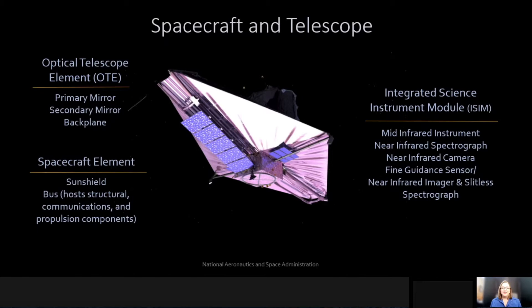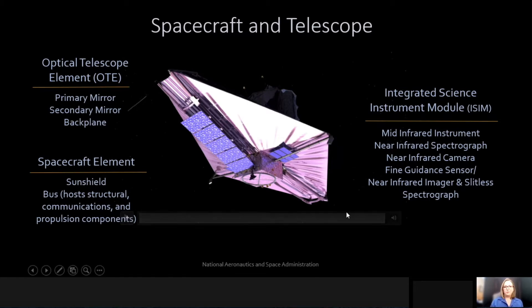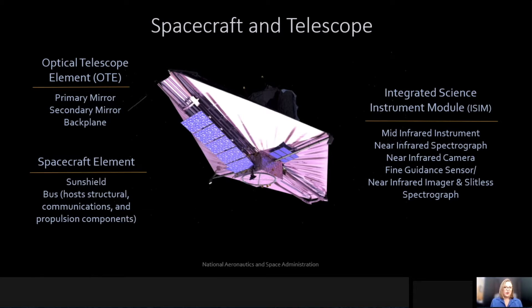The James Webb Space Telescope is comprised of three main components. One is the most noticeable feature of James Webb, which is this beautiful gold hexagon mirror that stands at actually about six and a half meters in diameter. The other main component is this large sunshield, which is this funny purple structure that you see here. And beneath that sunshield is the spacecraft bus, where we actually have our communications, our solar array, and also control the spacecraft and telescope pointing.